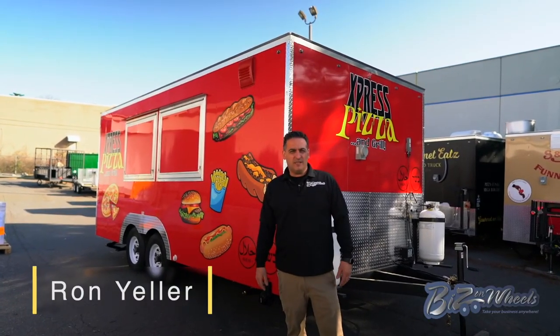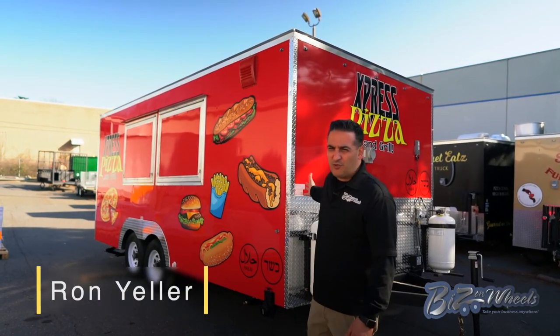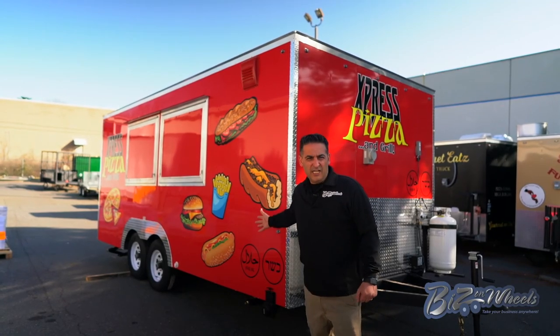Hey, this is Ron from Bees on Wheels. I want to walk you through and show you this pizza trailer we just finished. Let's get into the detail.